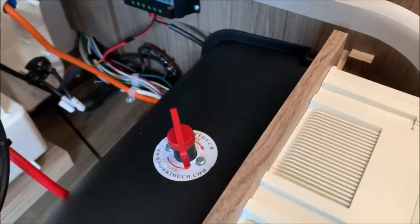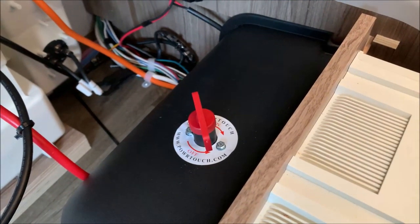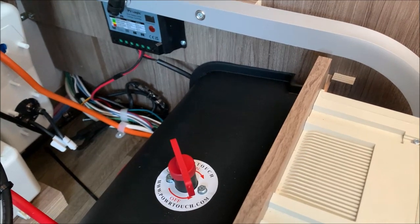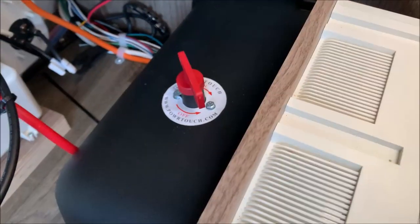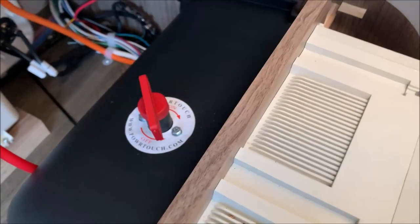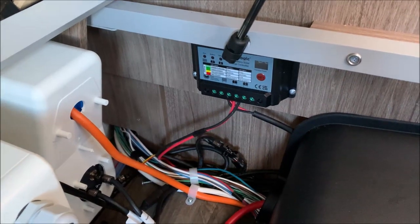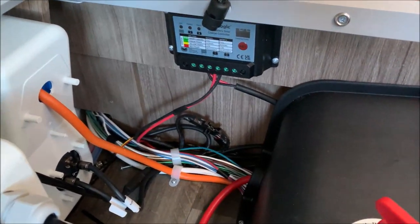The motor mover isolator — normally on the outside — has been put on the inside on this one. Also, this particular customer has a solar panel fitted, so the solar panel charge controller is there as well.